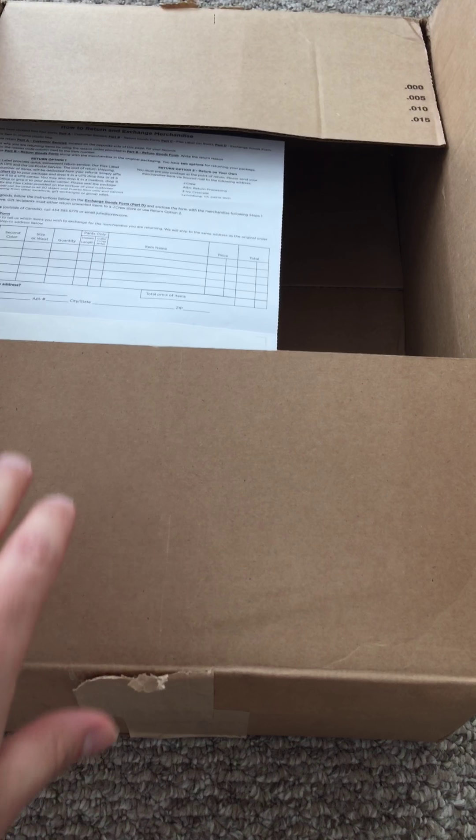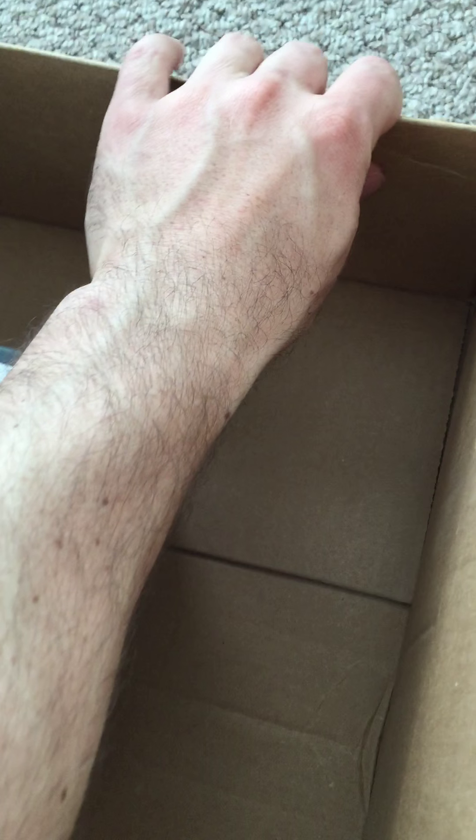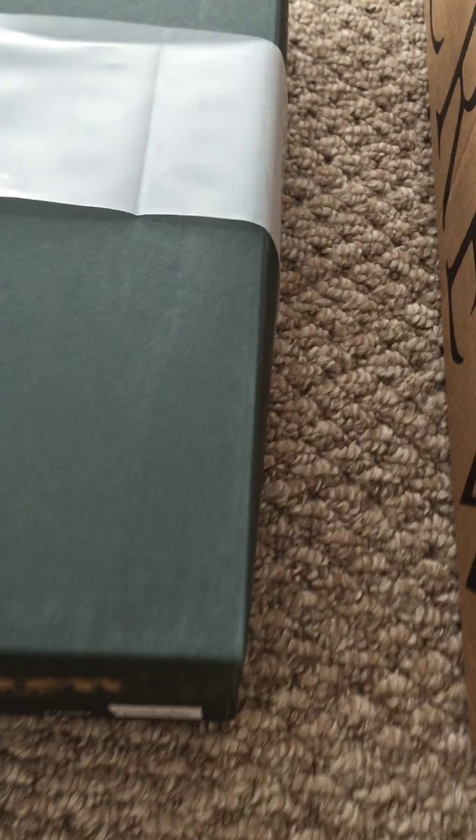I got my J.Crew Alden Shell Cordovan Indie Boots in the mail today — or I should say UPS, that's how they ship. It comes in a J.Crew box with return paperwork and the incredibly small Alden box. It's funny — you have big work boots, size 11 and a half, and they still ship them in a tiny Alden box.